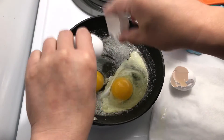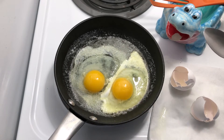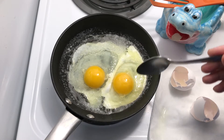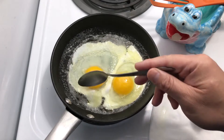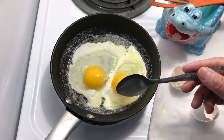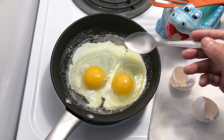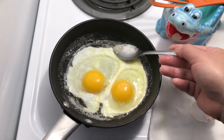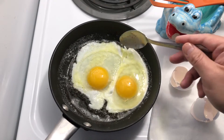Crack the egg. With basted eggs, especially sunny side up, you're not going to flip the egg. You want the egg whites to be thoroughly cooked, but the yolk some people like runny — that's what I think about sunny side up eggs. The idea with the basting technique is you use the hot butter to cook the whites.